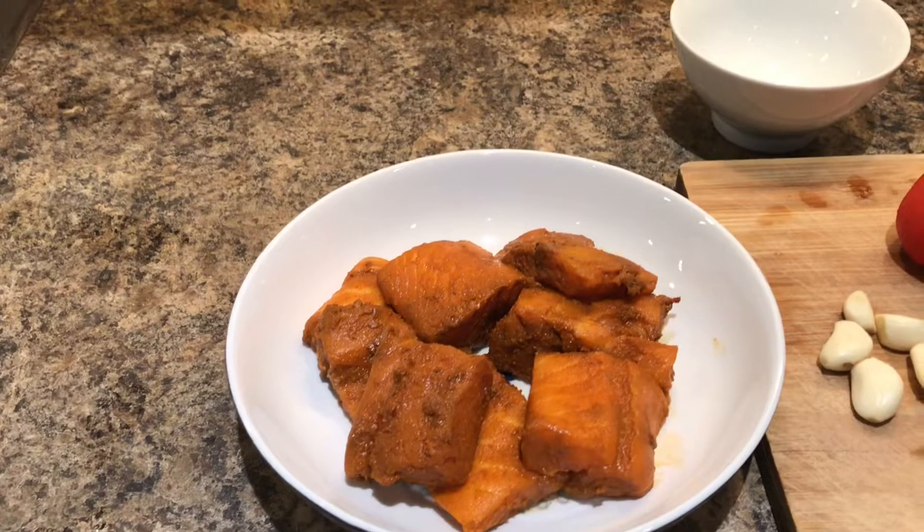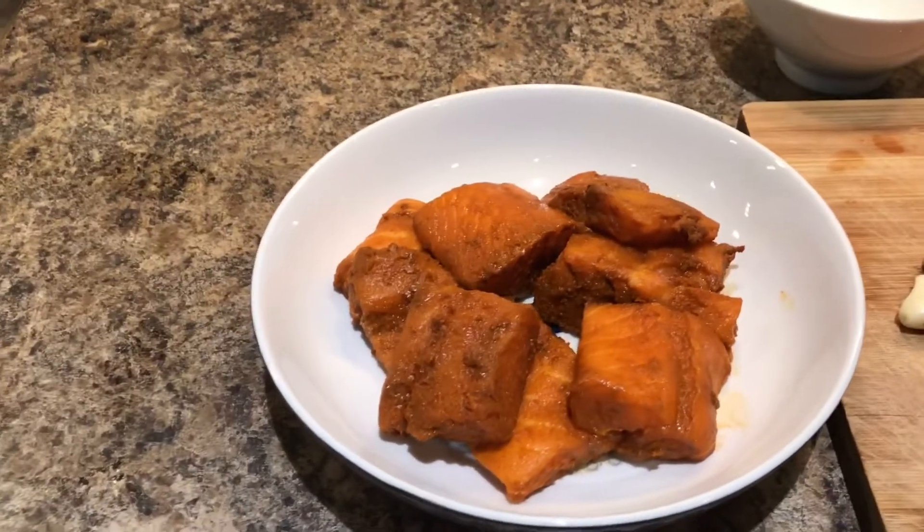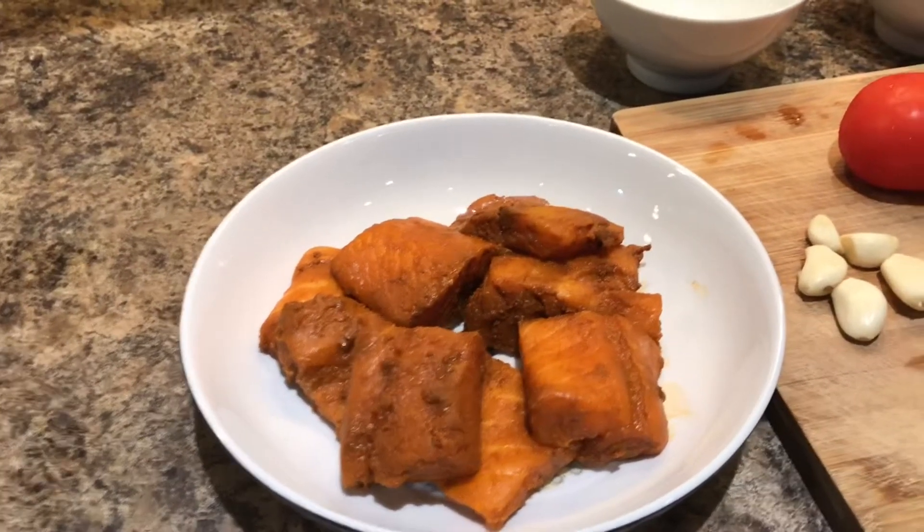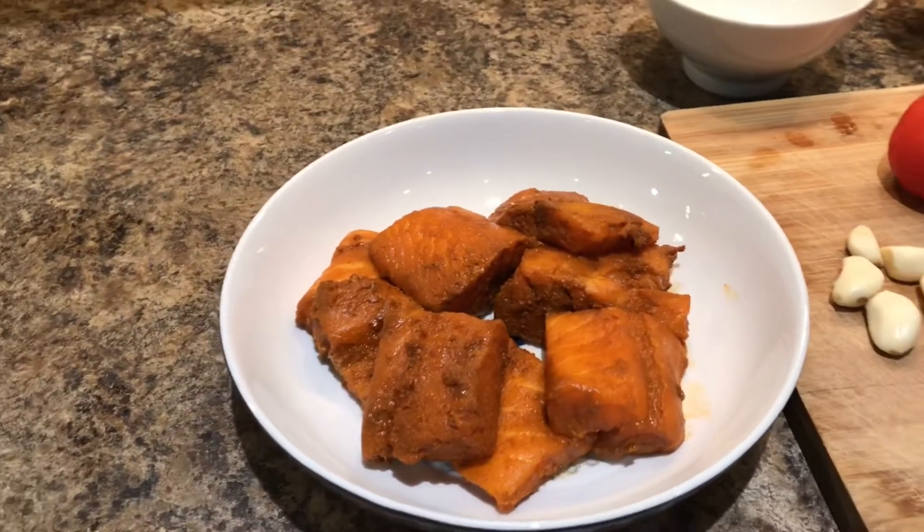I am going to add chili powder, turmeric powder, and salt. Marinate it for 30 minutes.